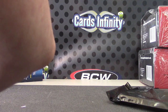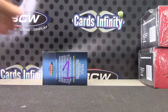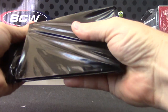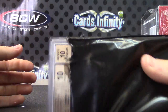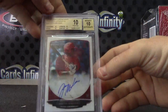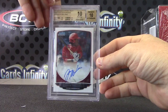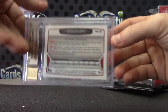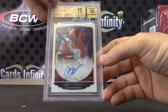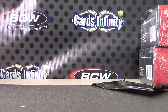We're gonna end on Mark. Mark, by default you get the last one, number one. And that one is ten-ten — Justin Williams, 2013 Bowman Chrome Draft, pristine ten-ten. Nine and a half on surface, everything else received tens. That will do it guys, see ya.